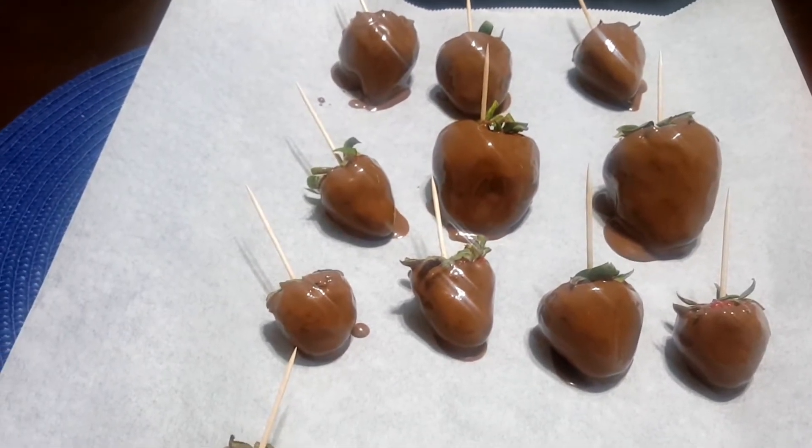How's everyone doing today? Let me know down below in the comment section. As we walk to my dining room table — because like I was telling you guys in my previous videos, I have a very small kitchen, so I do everything on my dining room table. That's where we're going to be preparing our chocolate covered strawberries. Stay tuned!